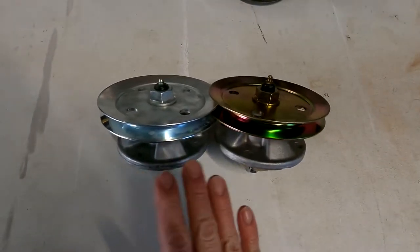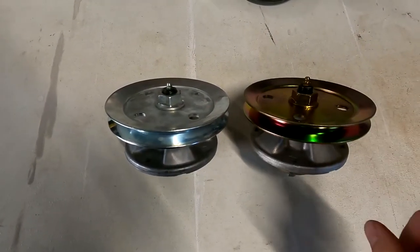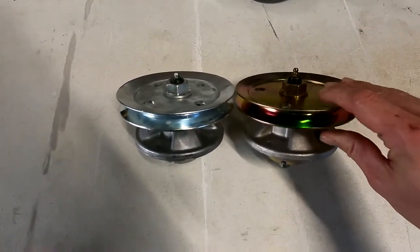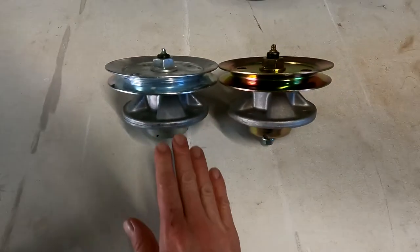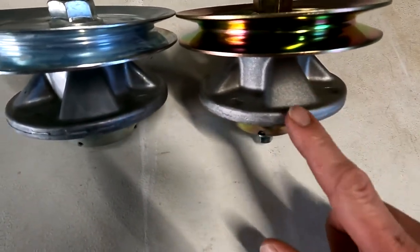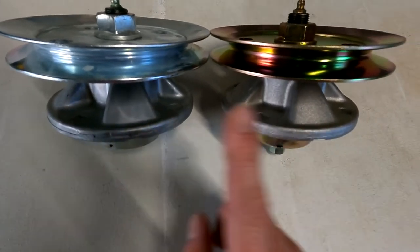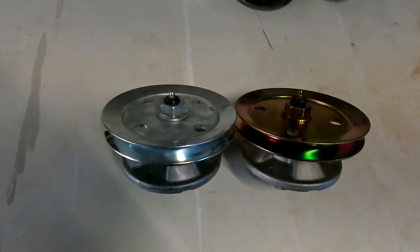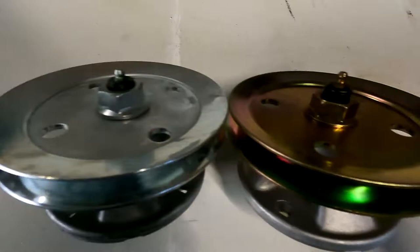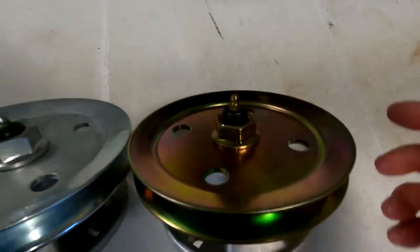Before I take this apart, I want to do a quick side-by-side comparison of the spindles — the Deere and then the quote-unquote Stenz. Dimensionally, I would say they're identical just looking at them side by side. The casting on the Deere looks real nice; this one is a little bit rougher. The only other thing I've noticed is there's residual grease on the Deere's zerk, which tells me it's been greased. There's nothing on this one — it doesn't mean it hasn't been greased, but it could mean there's no grease in it.